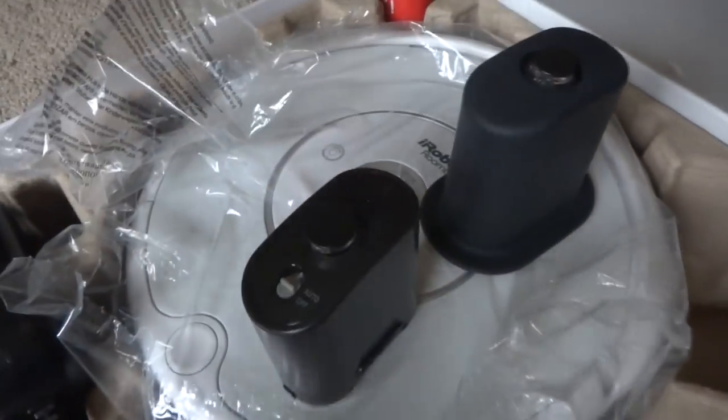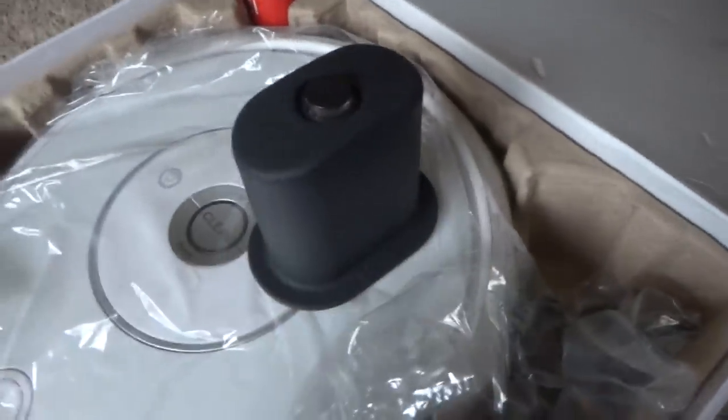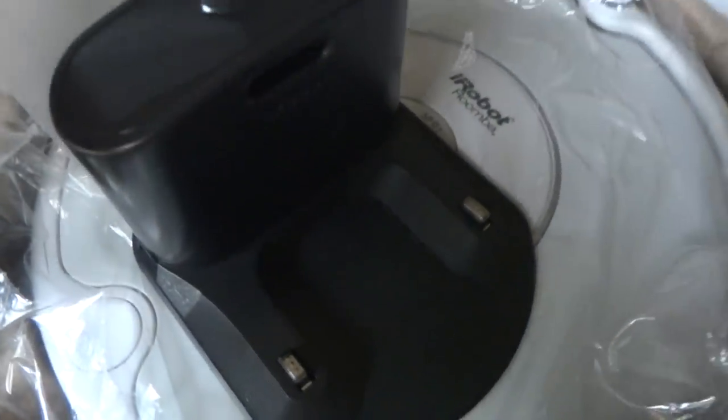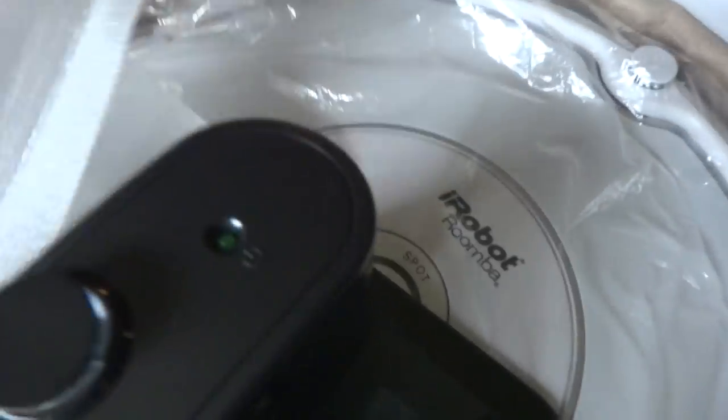These are the auto virtual walls, and the halos just come off just like that. They also ship out with fresh batteries — two pairs of batteries. I also have a brand new, slim docking station here, unused and brand new.